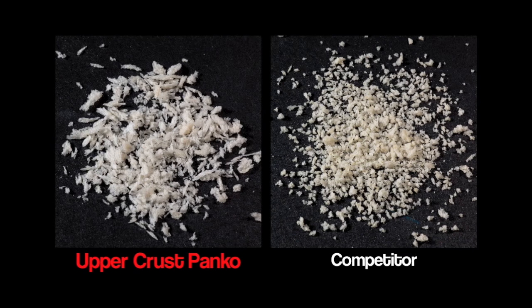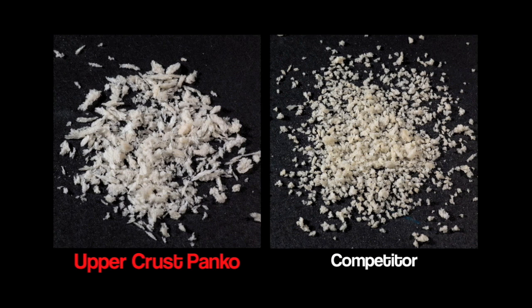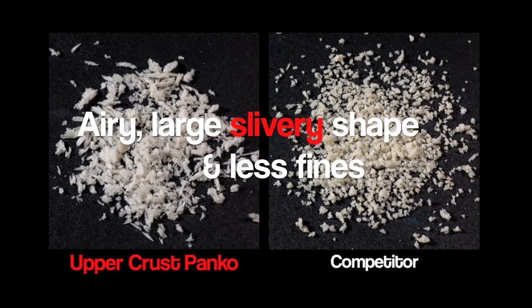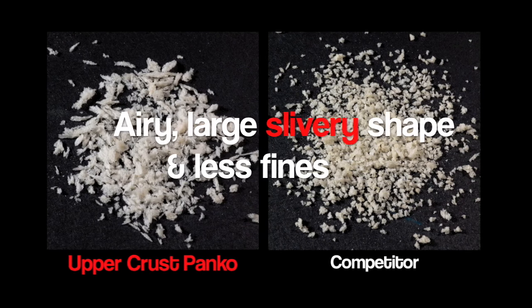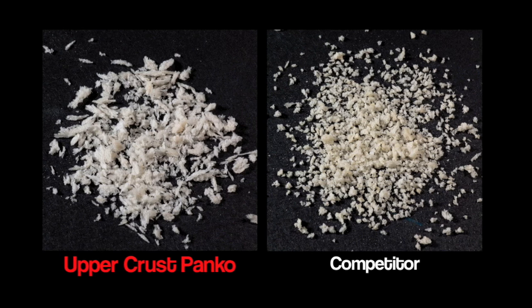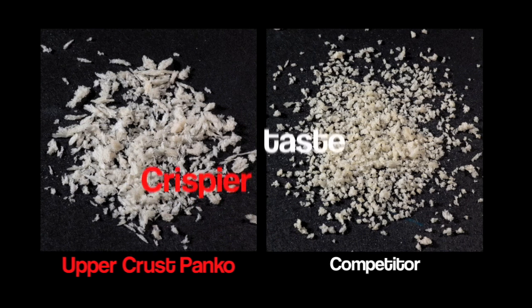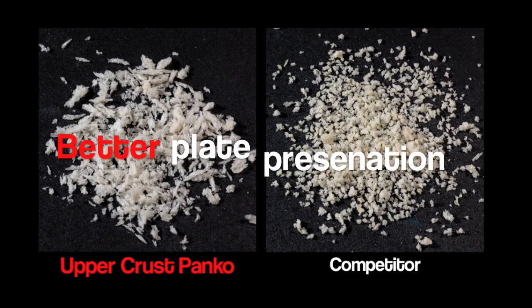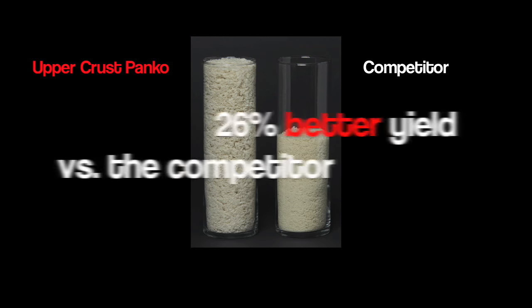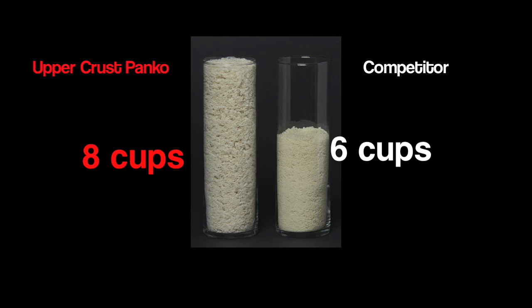Not all panko is created equal. Upper Crust provides truly authentic Japanese panko with quality you can see — panko with an airy, large, slivery shape and less fines. Note the competitors' small round crumb with hard texture. Because of the slivery shape and airy texture, Upper Crust panko provides crispier taste, better plate presentation, and longer holding time. Since panko is purchased by the pound but used by the cup, volume matters — Upper Crust delivers a 26% better yield: 8 cups per pound versus the competitor's 6 cups.